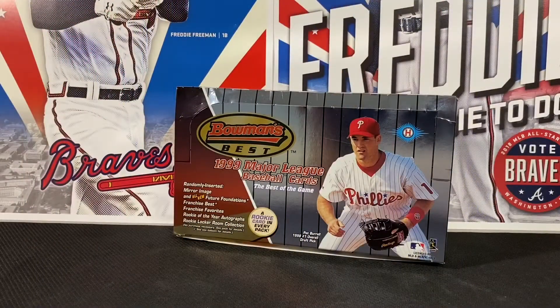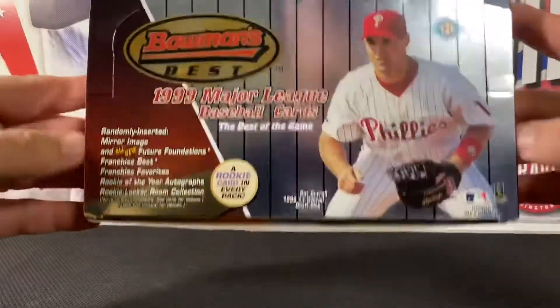Hey everybody, Southern Card Collector here with a box break recap of 1999 Bowman's Best. This box definitely delivered — it was a great product to open, first time I'd ever opened it. I took a hiatus from collecting back in the late 90s, so this was an opportunity to jump back in and open some product I missed. In 1999 I was a senior in high school, so I probably couldn't have afforded this anyway. I'd seen some really cool cards out of this product but never opened any of it, so here we go — time for a recap.